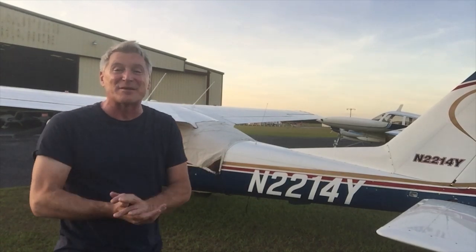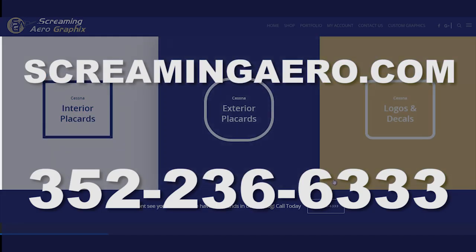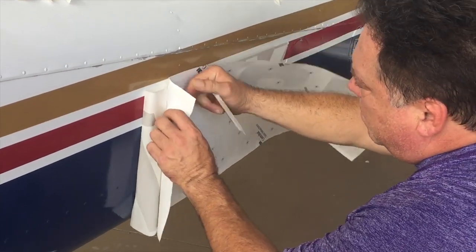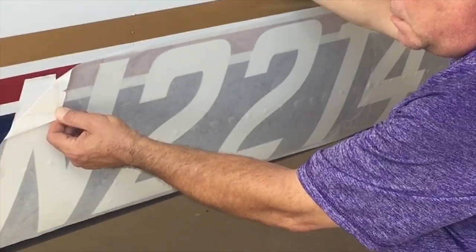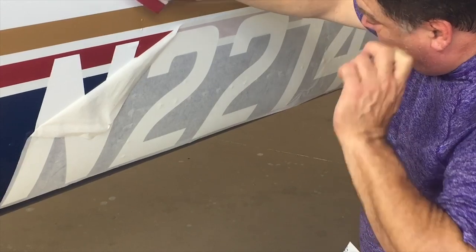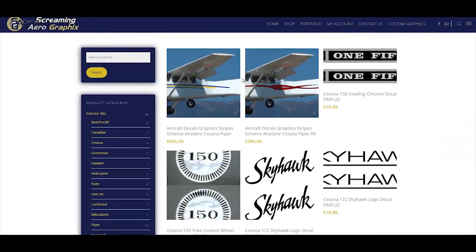I had to get numbers on my plane and I got them from a great place — cheap and easy to put on. I found a fantastic place called Screaming Aerographics. Here is the URL and the phone number. I met a guy named Ed — I think he owns the place. He came out and put the numbers on my airplane in about 30 minutes. The process was so easy, and the entire price was around $150. They came out beautifully, so go to Screaming Aerographics.